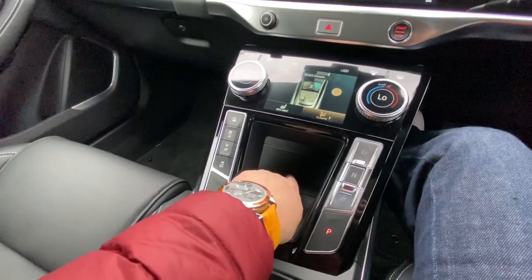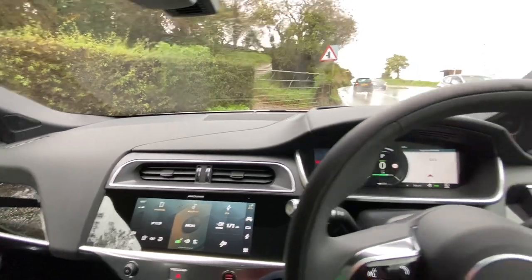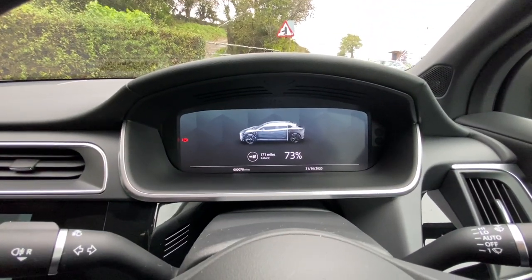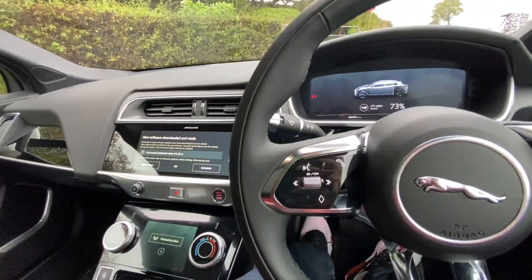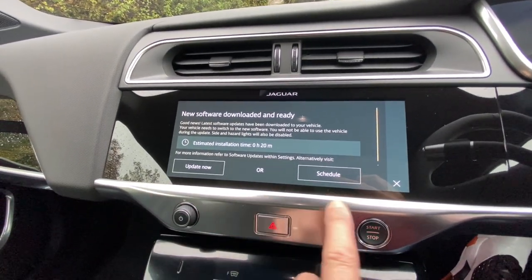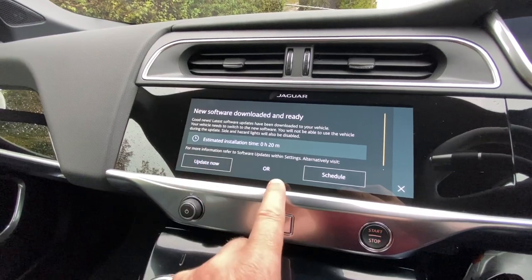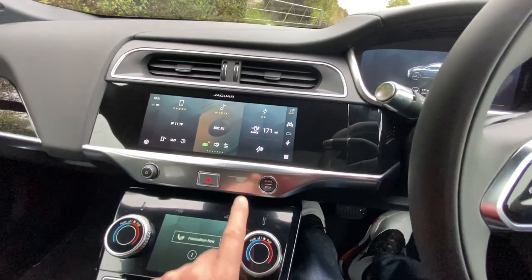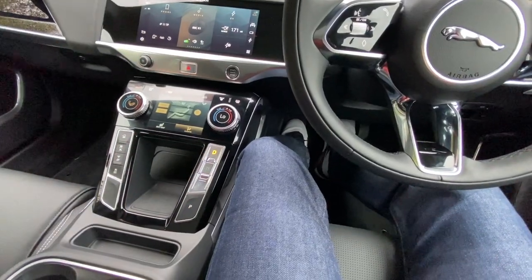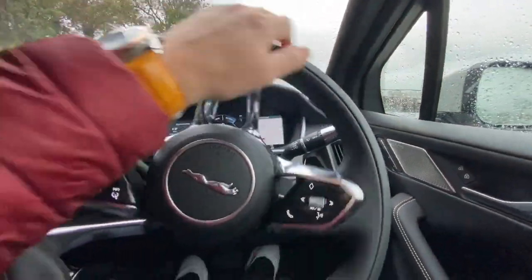There's wireless charging — just put your phone in here and it charges wirelessly. A quick instruction on pulling away in an I-PACE: there's no engine noise so it feels a little weird. It tells me I've got 171 miles of battery. Vehicle pre-conditioning is on and I've got a new software update available — you can schedule it but the vehicle needs to be locked and it takes about 20 minutes. To drive: put your foot on the brake, hit the start button, everything wakes up, push D for drive, put your wipers on, and simply pull away.